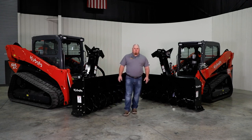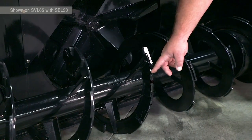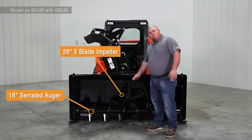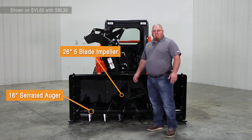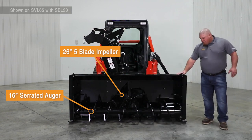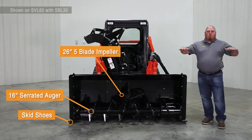Now let's take a look at some features on these units. We have a 16 inch serrated auger to help break up that snow and throw it into our 26 inch five blade impeller. The five blade impeller helps with the efficiency of throwing that snow so we can get it greater distances. We also have two skid shoe options. On this particular unit we have the AR400 standard that are on the outside to help keep the unit floating up on top.